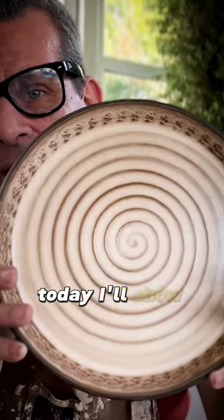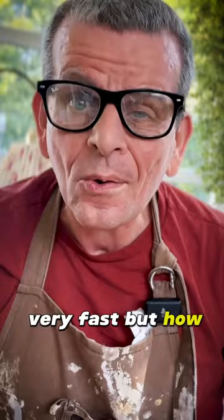Today I'll show you how I make these plates really easy, very fast, but how I can make them lighter.